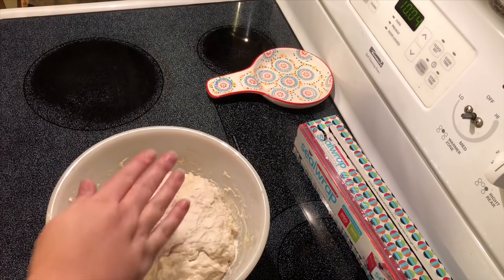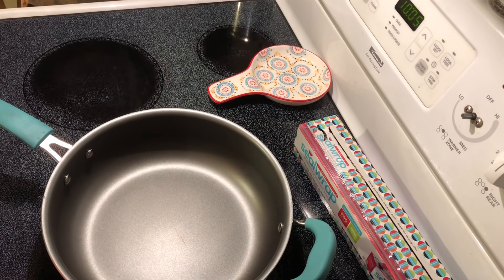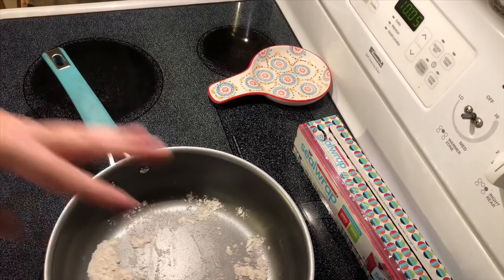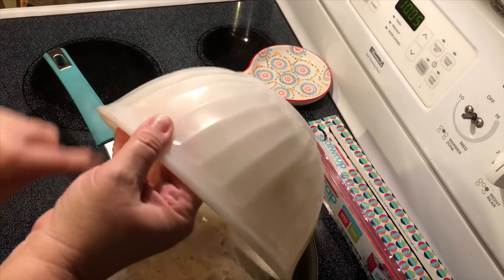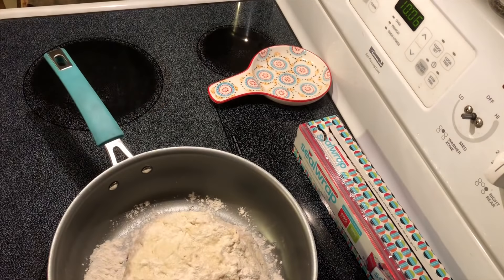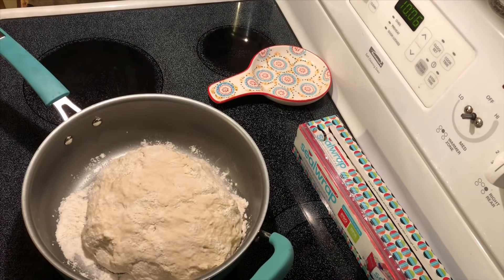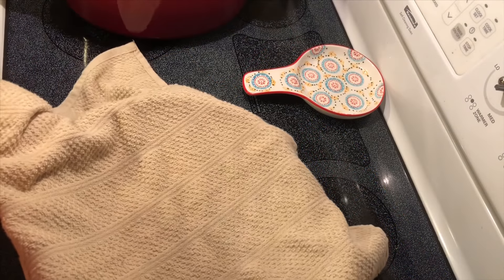I'm going to scrape this out of the bowl into a pan so that we can finish proofing the dough. Put a little flour in the pan also to hopefully keep it from sticking. A little more flour on top, then cover this with a towel and put it back in the oven with just the oven light on and let it sit for another one to two hours to proof.